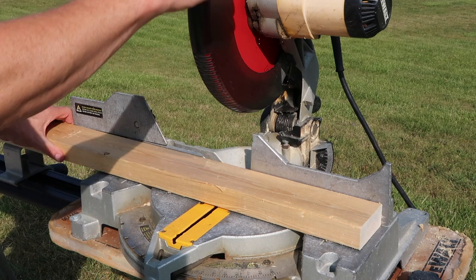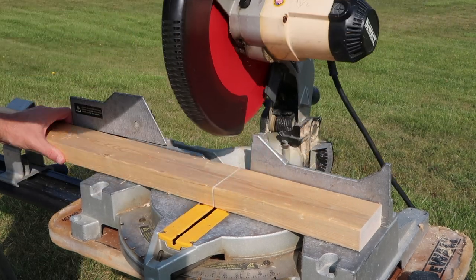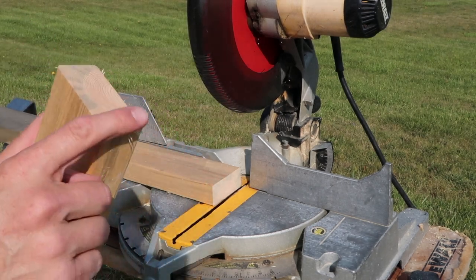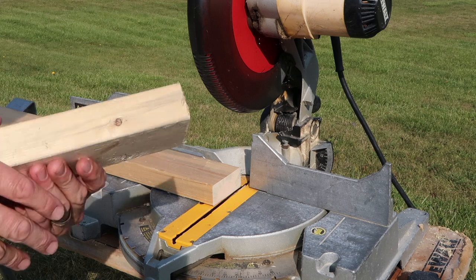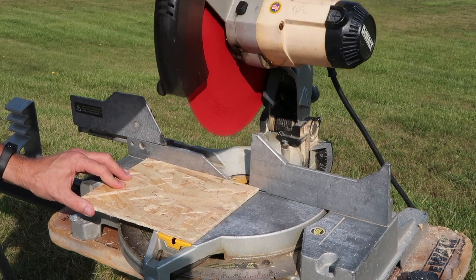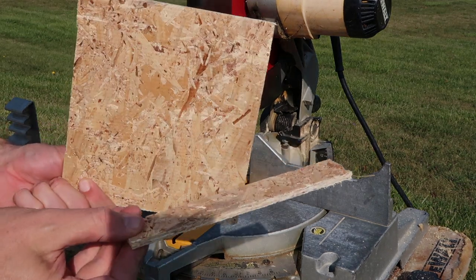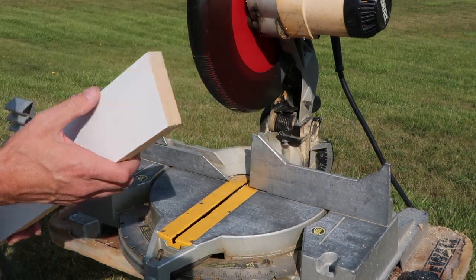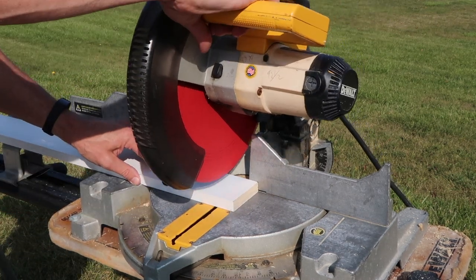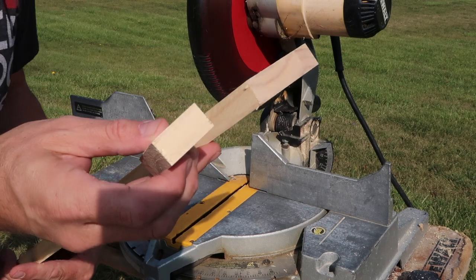Let's try a 2x4 and see how the first cut goes. Nice — a little bit of splintering as you can see, but that's just a nice clean cut. It also cuts OSB — this is a quarter inch piece. Looks good. Here's a painted trim board, or this might be maple actually — possibly aspen. Nice.